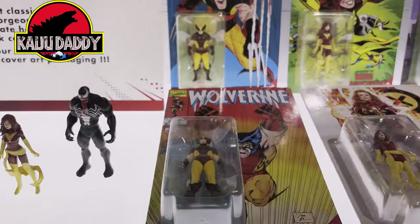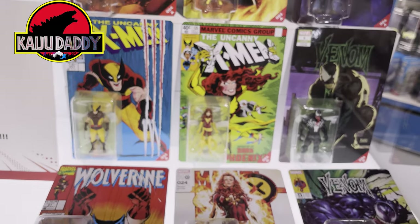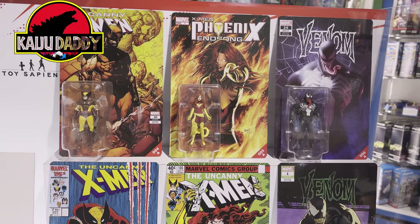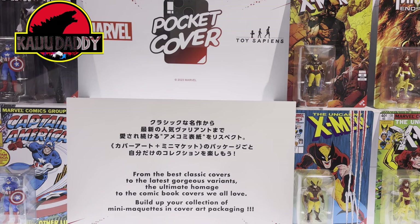They're really intended to be displayed. If you're going to take them out of the card, maybe on your desk at work or something like that. Just wanted to let you guys see it — it's on display now. Thanks again for checking out the video, appreciate it, and see you next time.